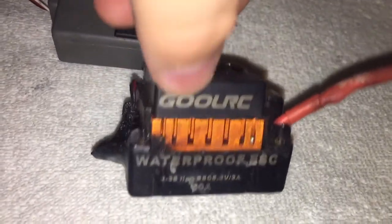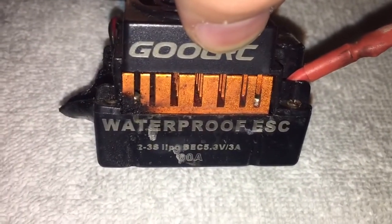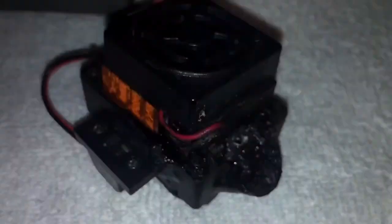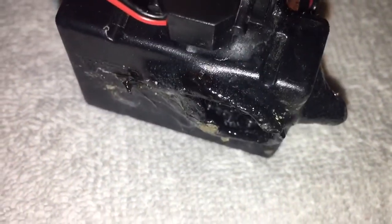This is a 3300kV motor with the GoolRC waterproof ESC. Check that nastiness out — look at that. Waterproof ESC, two to three cell lipo, 60 amp. Even just touching this thing, my fingers smell like burnt plastic. Check that out, man — that's absolutely ludicrous.